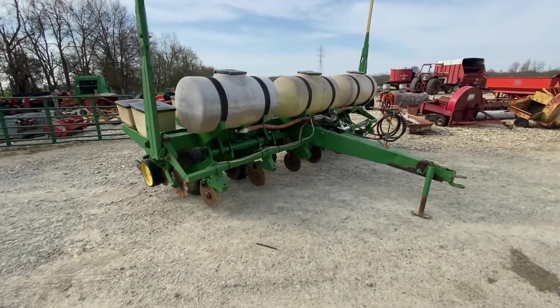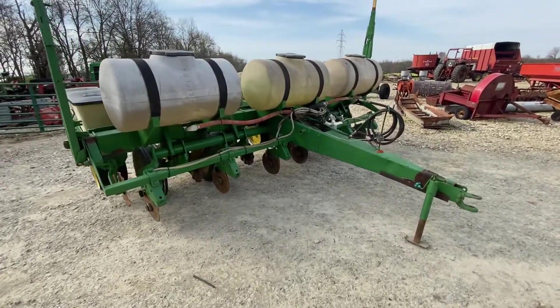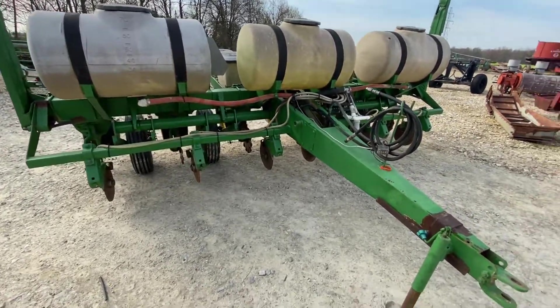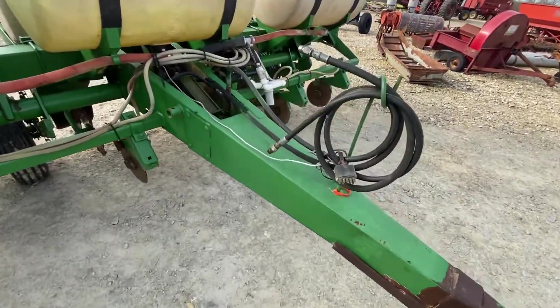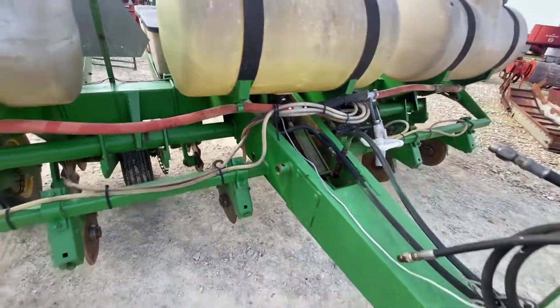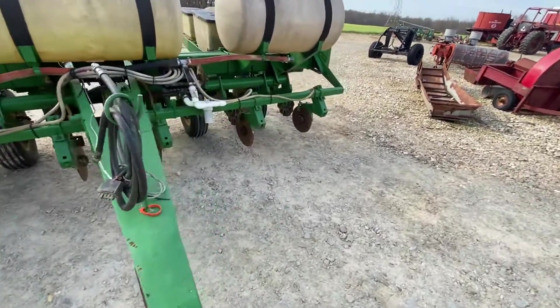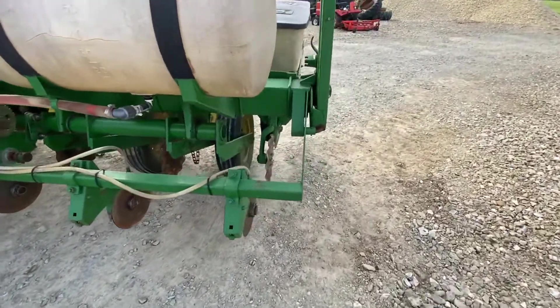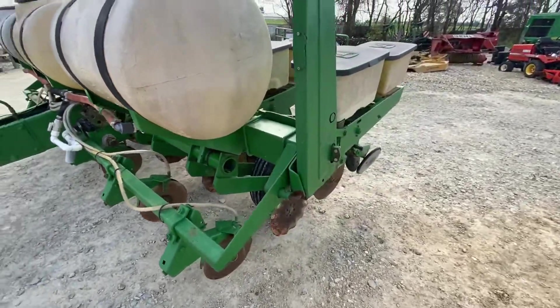Here's a John Deere model 7000 planter. It's a six-row set on 30 inches with liquid fertilizer. It has a double disc fertilizer opener and no-till coulters — they look like all John Deere factory no-till coulters. It's finger pickup and I do have the corn and bean meters with it; I took pictures of those.